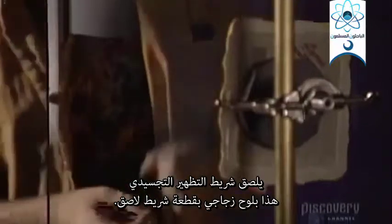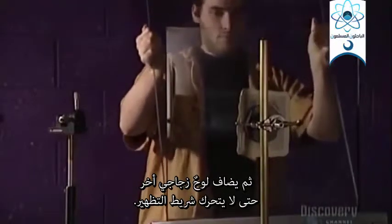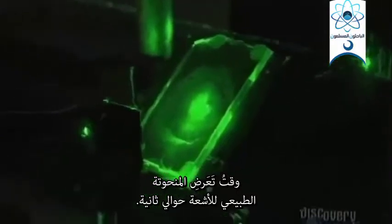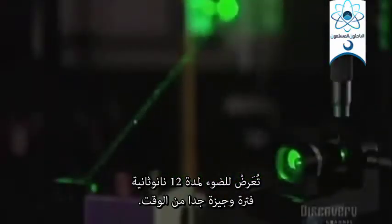As in photography, film is required. This holographic film is attached to a glass plate with adhesive tape. Then another glass plate is added so that the film will not move — a vibration of one-tenth of the laser's wavelength is tolerable. Now the laser is turned on; the intensity of its light ray reaches about 250 milliwatts. The normal exposure time of the model to the beam is about one second, but some holograms made with a pulsed laser are exposed to the light for 12 nanoseconds — an infinitely short period of time.